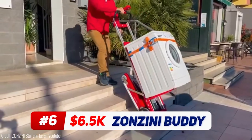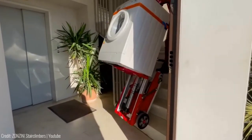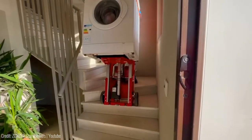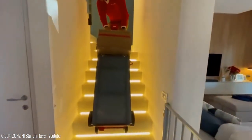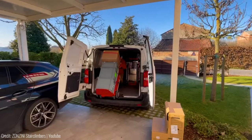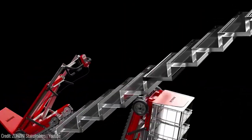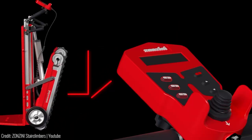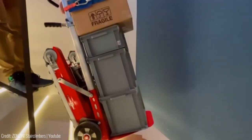Meet the future of stair climbing — the BuddyLift Plasmoid, an electronic hand truck that redefines heavy lifting. Safely transport furniture and equipment up and down stairs with unmatched ease. Imagine a sofa ascending stairs with a single person. With a 440lb load capacity, this hand truck stair climber eliminates the need for extra hands. Tracks and wheels combined — flexibility at your fingertips. Choose tracks or wheels at the push of a button. Glide over level ground and navigate hallways and doorways effortlessly.